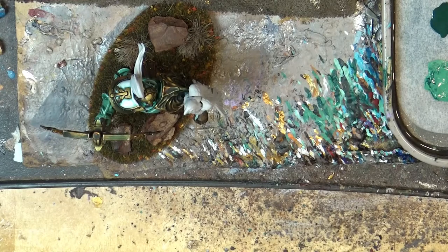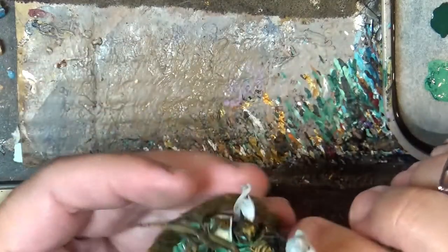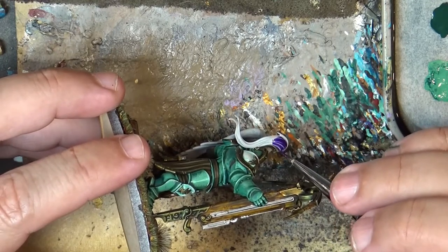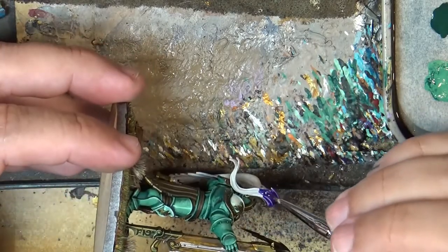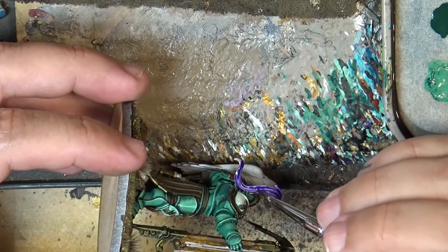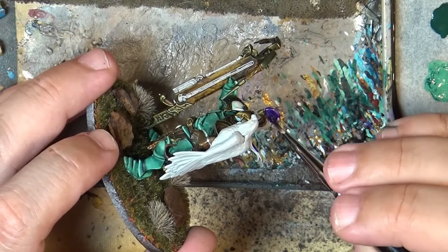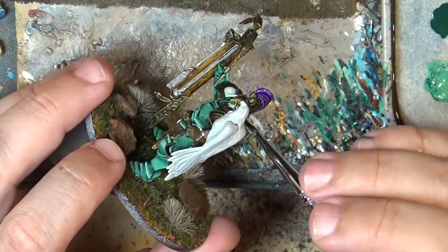I'm looking for a brush because I don't like to use my best brushes to apply contrast paints. I'll use this one — I want some precision and I don't want to ruin the work I did on the gold or the areas around this crest. As you can see, it's very easy to apply, and on elements that have a lot of texture like hair or feathers, this is a great fit — this figure has a very textured element.